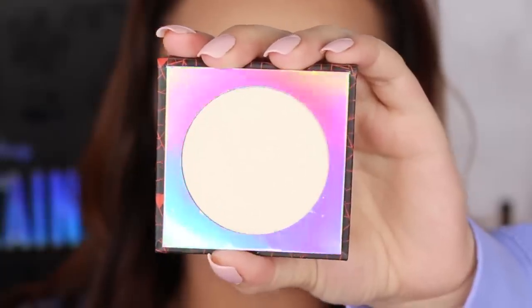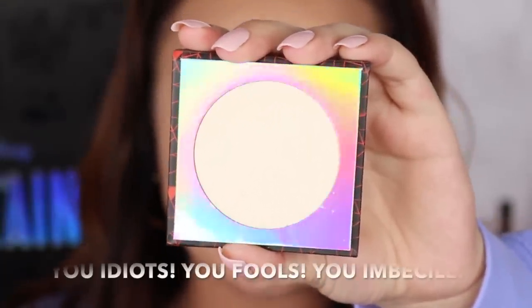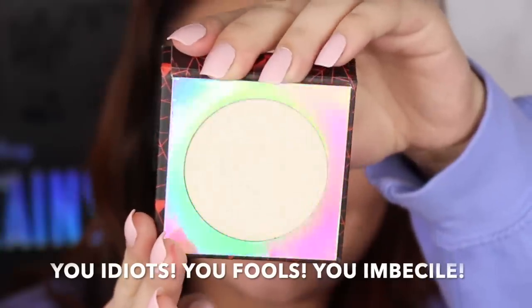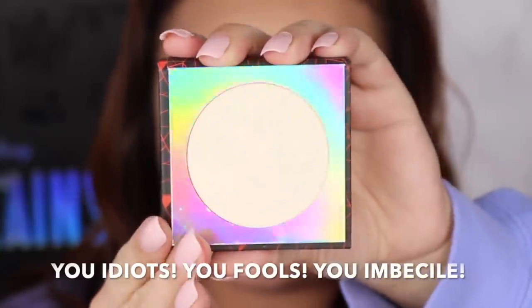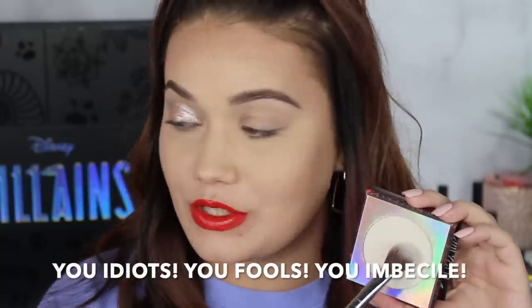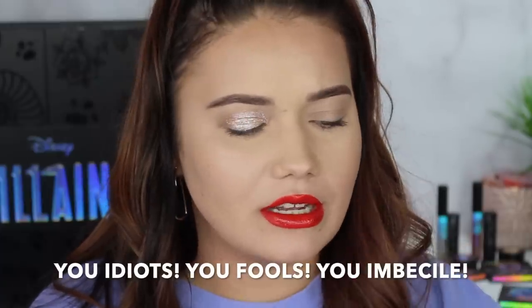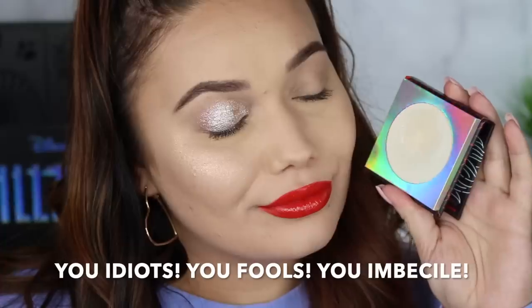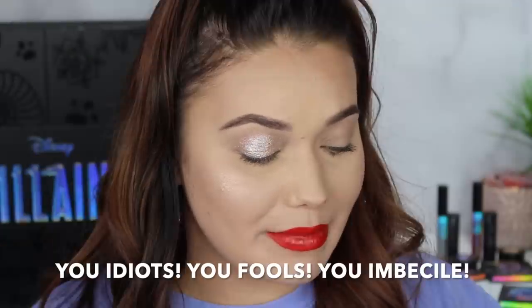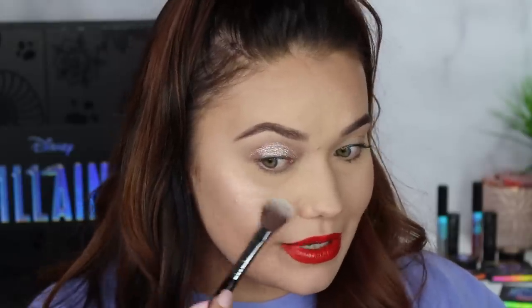Now we're doing Cruella's highlighter. It is so bright that my camera's just picking up very white tones. This is called You Idiots, You Fools, You Imbeciles — the shade names are so iconic. This one is super, super light and looks to have a little yellow or possibly even a peachy sheen to it. This is gorgeous — this is my favorite. It definitely has this beautiful, light, peachy look to it. I love this one.